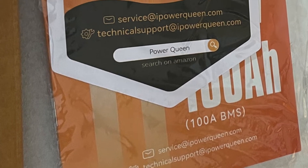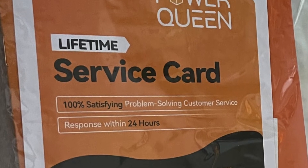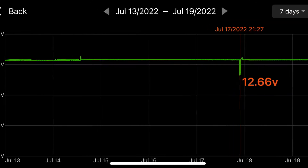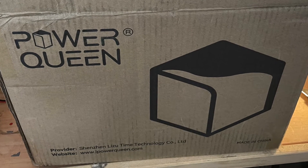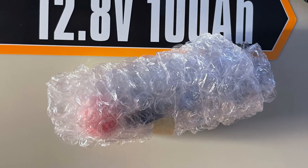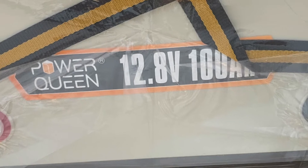How do we define quality? We can give you our impressions of how the battery was delivered and the response from the company, which has been exceptional. We'll run it through a couple of real-world tests and you can make your own decision. The battery arrived in a cardboard box, nicely protected. It had a user manual and the bolts necessary to attach the battery leads to it.